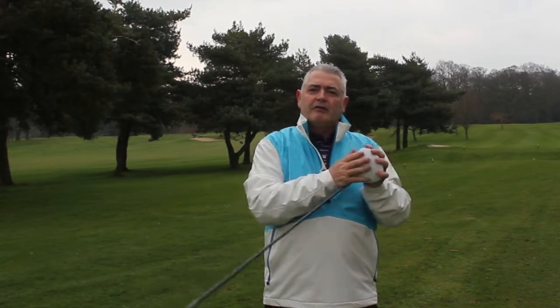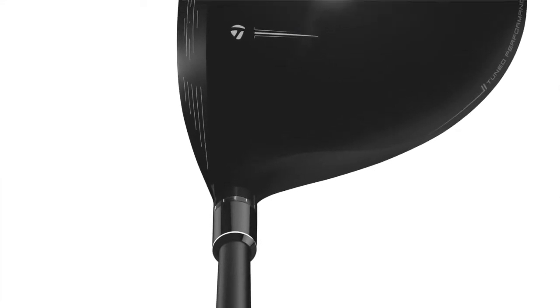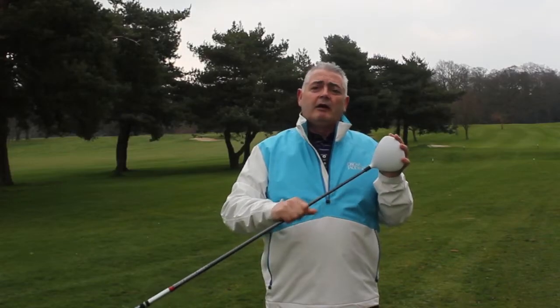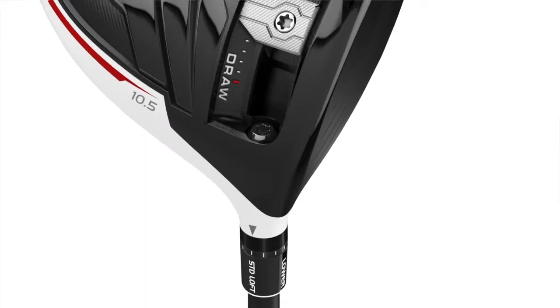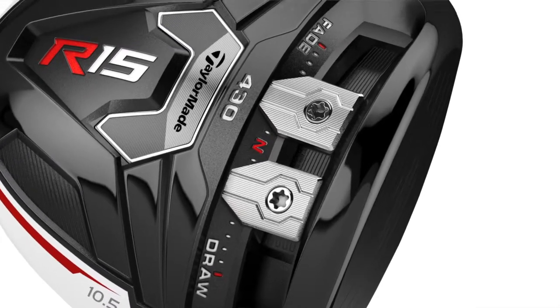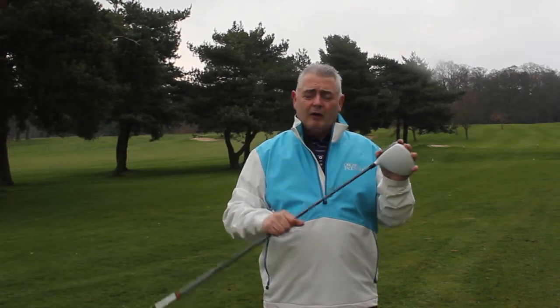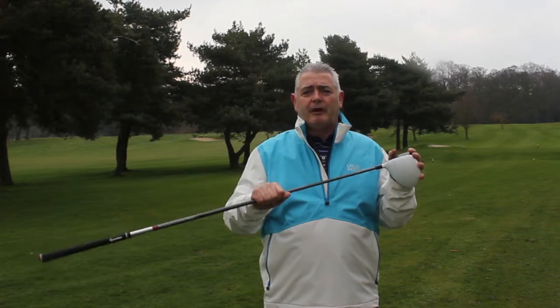This is the white version — most of you know I prefer a more traditional club. They do a black version of this, but I got on with the white fine, so have a go at both. They also do a 430 head — this one is the 460 — so if you want a smaller head, try the 430. No matter which one you choose, I think you'll enjoy it. Have fun, bye for now.